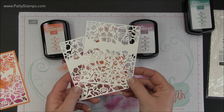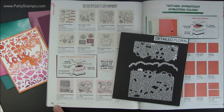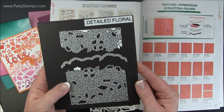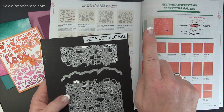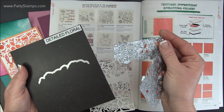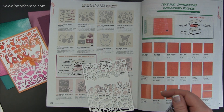Now let me show you how we did this part to put on top of the watercolor portion. On page 194 in the current 2016 Stampin' Up! catalog, in the bottom left hand corner, you'll find the detailed floral thinlets. This is what they look like when you purchase them — I have them on the magnetic cards from Stampin' Storage. There will be two pieces of the three that you will use; the third one cuts out that outline, but we're not doing that on this card.